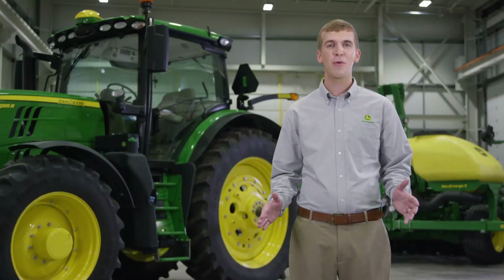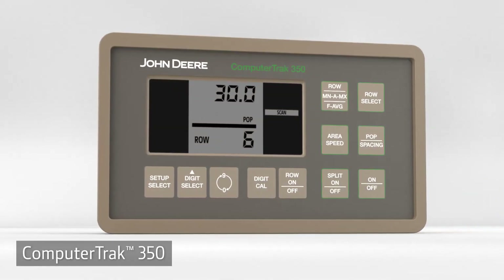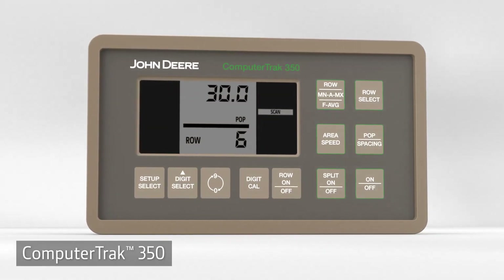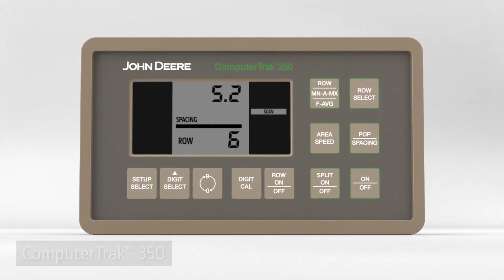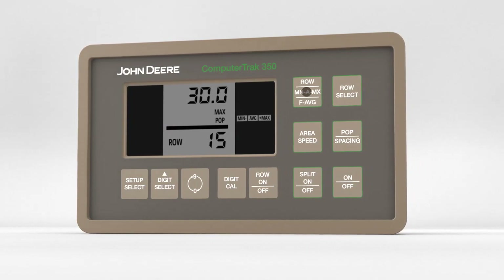The 1745 planter has three seed monitoring choices. The CT350 scans the rows to monitor population and spacing. You get readings of minimum row, maximum row, and average.